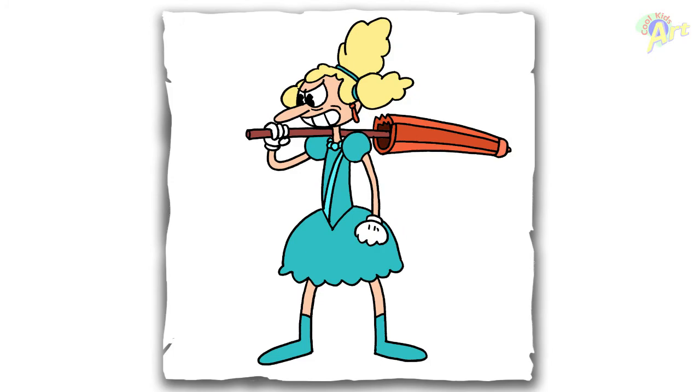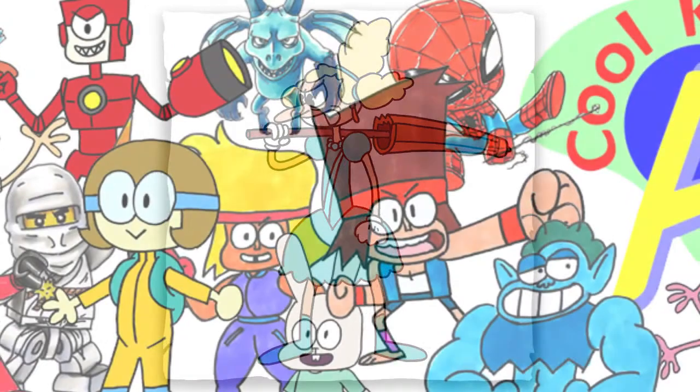Hope you guys like the way it turned out! If you do, please give me a thumbs up, check out my other videos, and don't forget to subscribe. I'll see you next time!